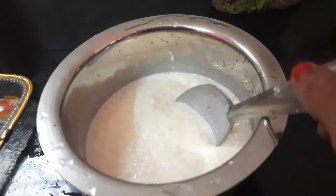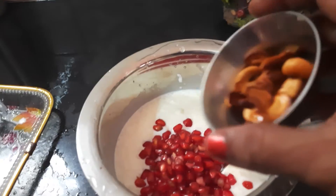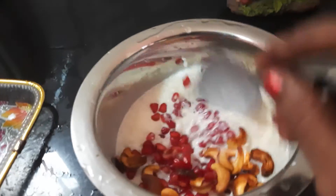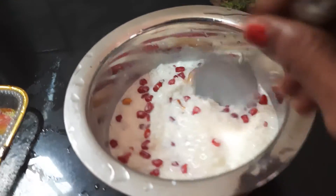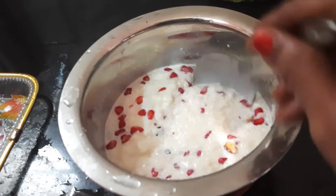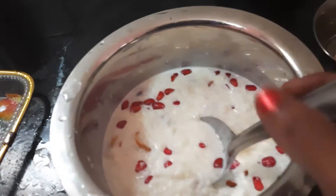Put 1 spoon in the pan and add it to the bread. Then add the bread. Keep it fried in this pan. Mix it in a sweet curry. Now I am going to transfer it into a bowl.